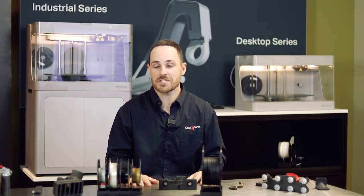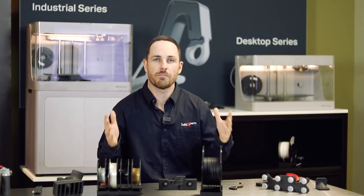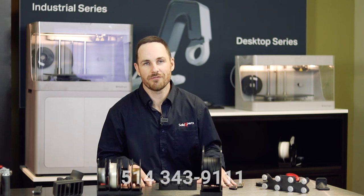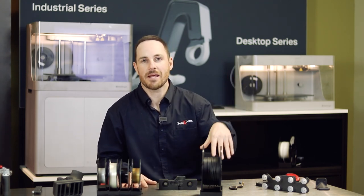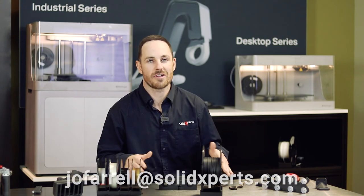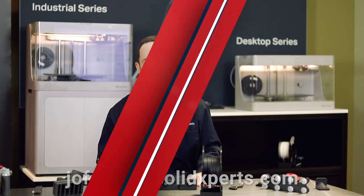Mark Forge should be on every production floor — but see for yourself. If you want a presentation, sample parts, or a file review with recommendations, we have them here. You can give us a call at 514-343-9111, ask for James O'Farrell, or email me at jofarrell@solidexperts.com. Thank you for your time — have a great day.